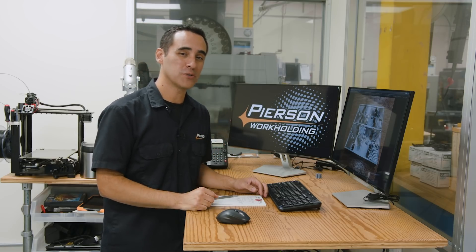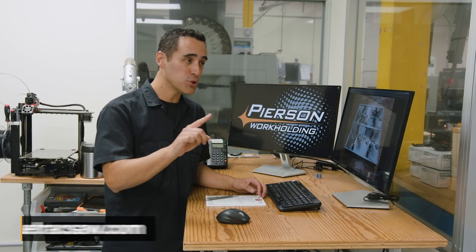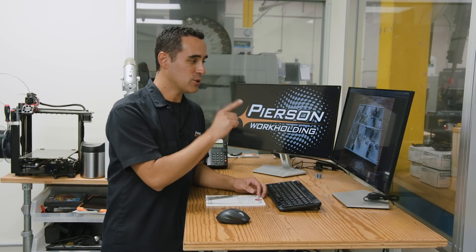In today's Fixture Friday we are taking a look at a pair of pallets from Jacob Rhodes from truetracksaw.com. He was kind enough to share one of his fixtures with us — it really piqued my attention — and he sent us a bunch of photos, so let's take a look.